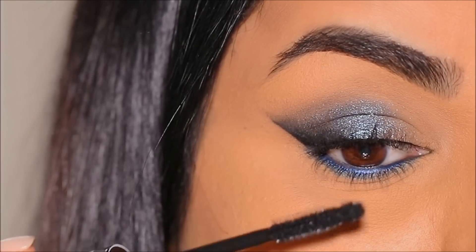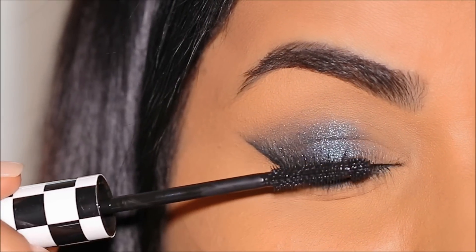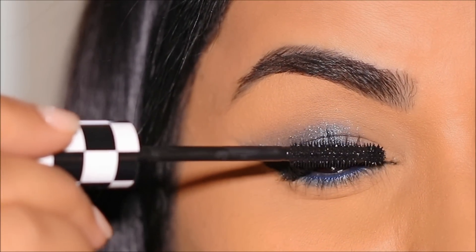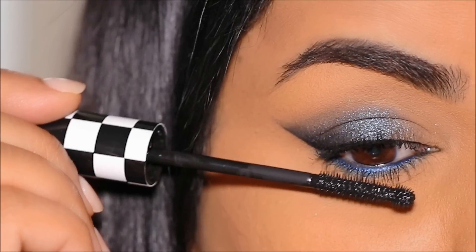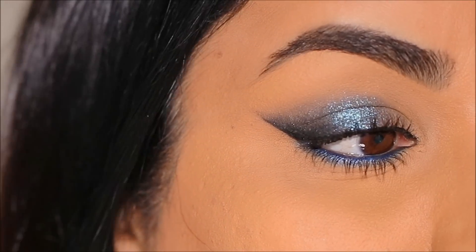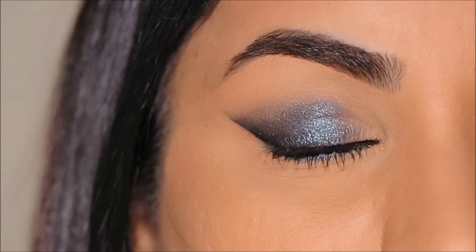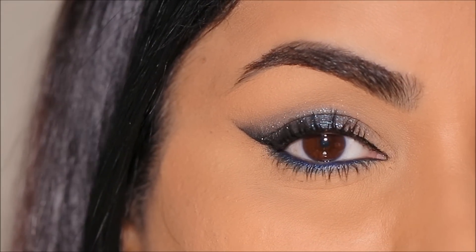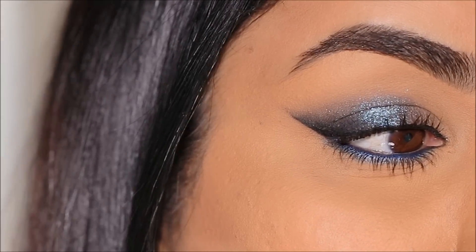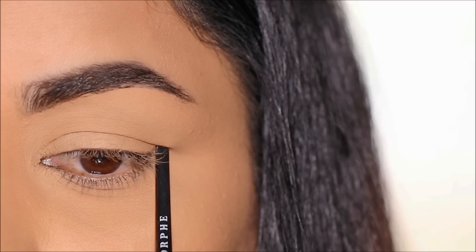This mascara has an interesting-shaped wand that helps to both lengthen and curl the lashes. The tip of the wand can be very easily used on the lower lashes without smudging. I actually like the formula — it doesn't clump and it doesn't dry out. And here's the first look: a soft wing created with shimmer in the center that looks absolutely stunning with hooded or any eye shape.